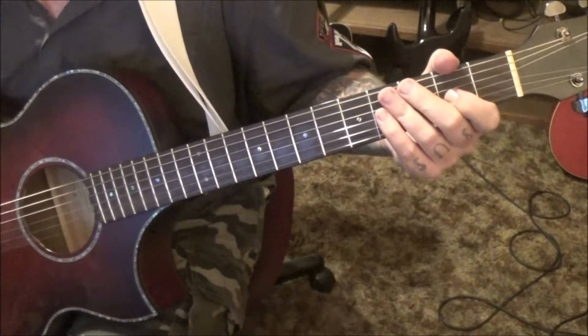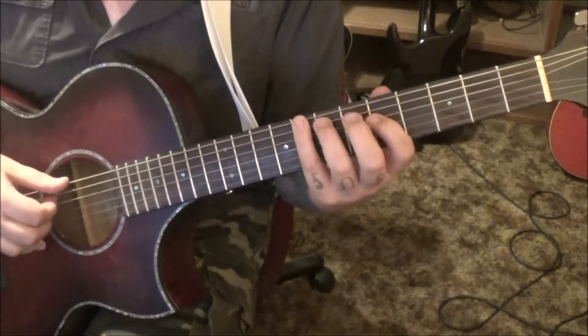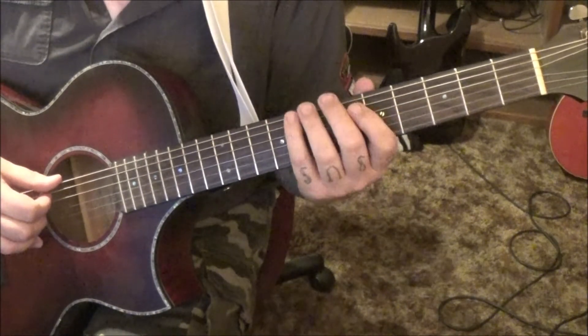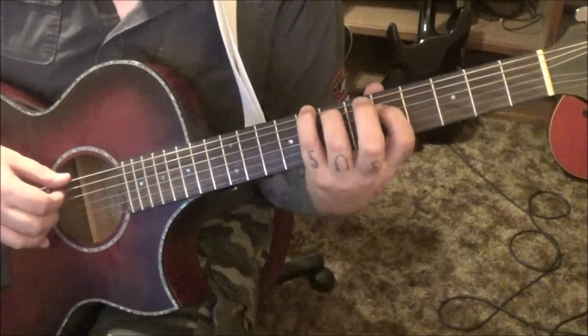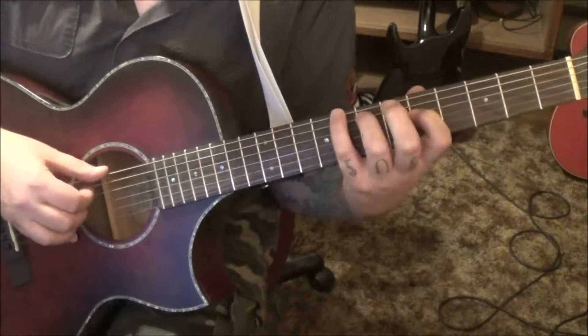Section 2 comes in at a minute and 34 in the song — really nice part here. This is basically a C major: 8E, 7A, 5D. We're going to go E, A, D, A — I'm going to go thumb, index, middle, index.